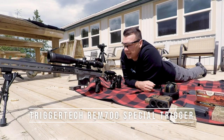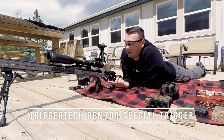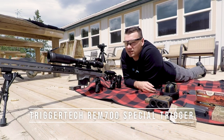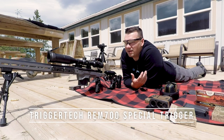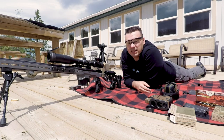I couldn't use the TriggerTech Diamond in this because the Diamond can only go into clone actions — it cannot work on actual Remington 700 actions due to the safety and bolt release catch. I'm hoping they fix that at some point, but the Special adjusts down to about eight ounces, which is half a pound. That's pretty good — I don't know if I'd ever want anything lighter than that. Some guys talk about two-ounce pulls, which is crazy, but it's probably great for them.